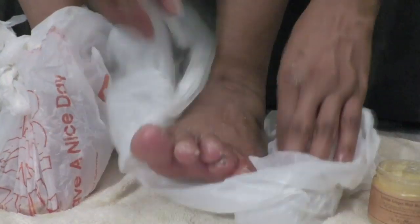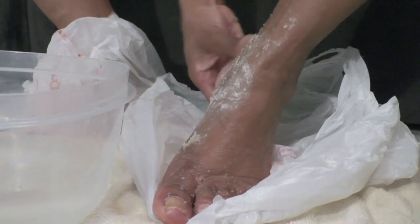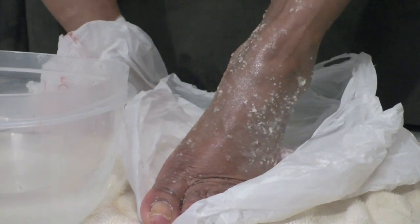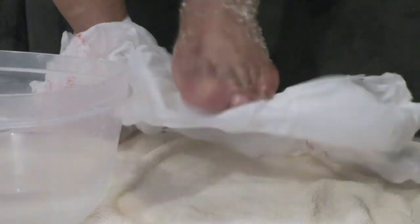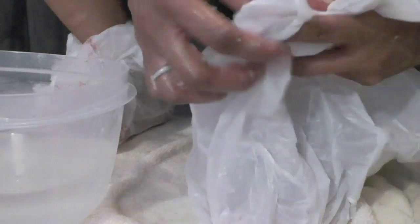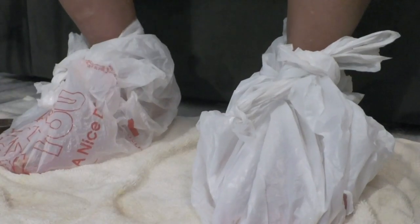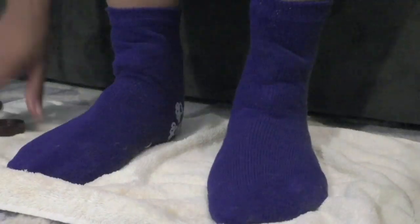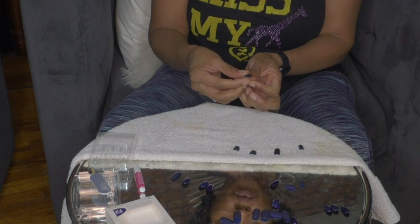I'm rubbing in this lemon mint scrub — it smells really yummy — and then wrapping my foot in plastic. I put the plastic underneath first so I don't make a mess. There's some oil in the scrub as well, so it's really moisturizing and just feels yummy going in. It helps remove the dead skin and soften all the other skin. Then I wrap the toesies in grocery bags, rinse my hands, dry them, and put my socks back on top to keep it all nice and warm — like a deep conditioner for my feet.